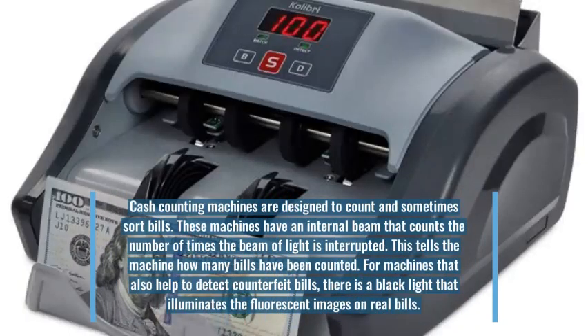Cash counting machines are designed to count and sometimes sort bills. These machines have an internal beam that counts the number of times the beam of light is interrupted. This tells the machine how many bills have been counted.